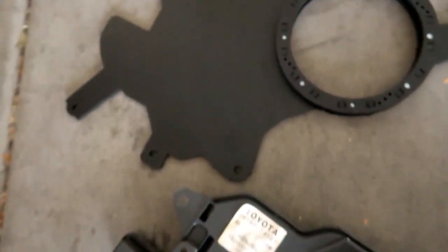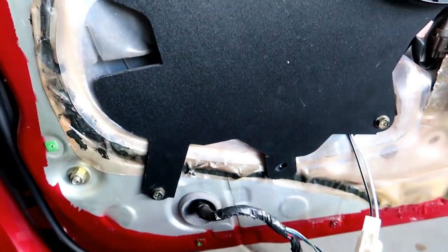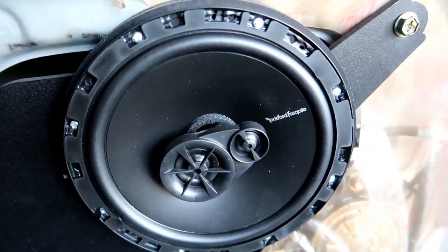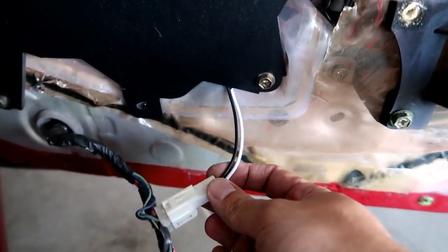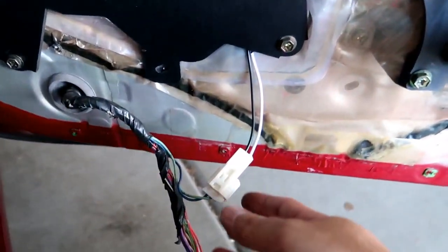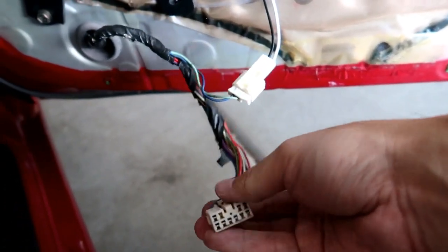Side by side comparison — stock versus aftermarket. So I'm going to mount the speakers on there. This is how it looks like once installed — speakers are in and mounted on. I had to get an aftermarket adapter that connects to the back of the speakers, it's just two prongs. And then that connects to the stock harness which is right here, and this goes into the control for your windows and stuff like that.